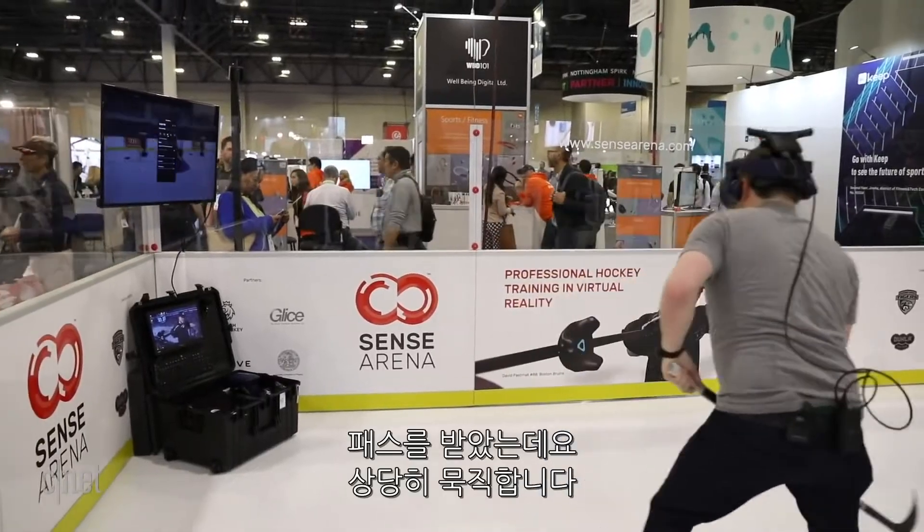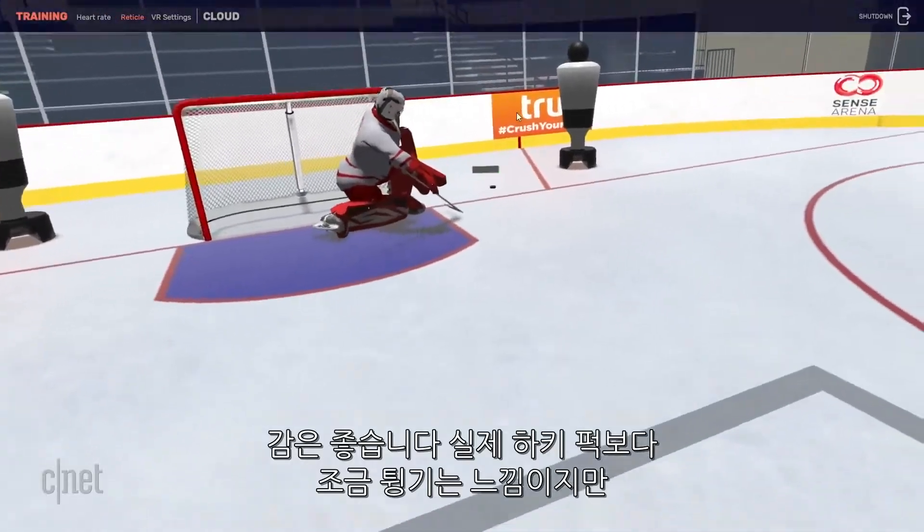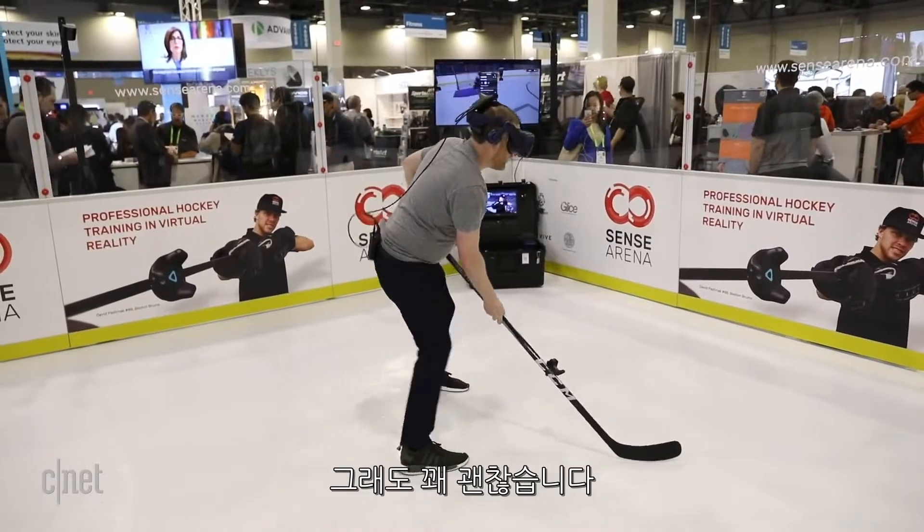When you accept that pass, it is wild. It feels good. It's a little bouncier than what a normal puck will do, but it's pretty cool.